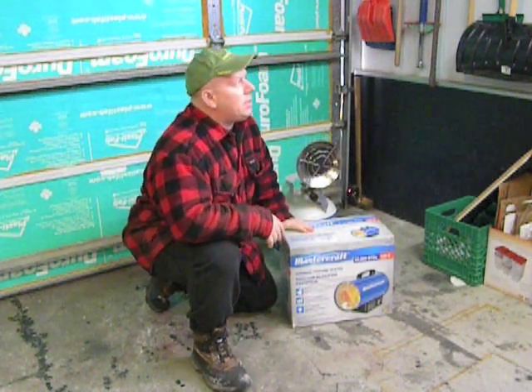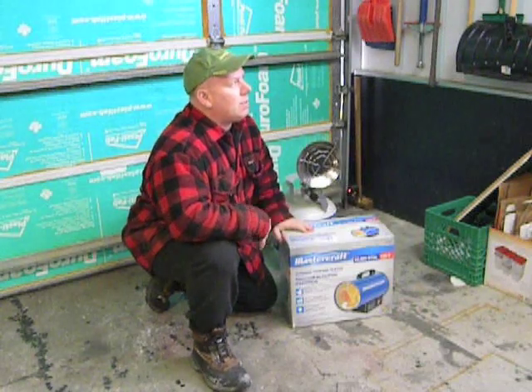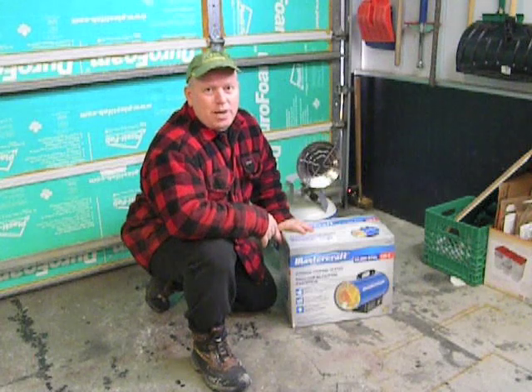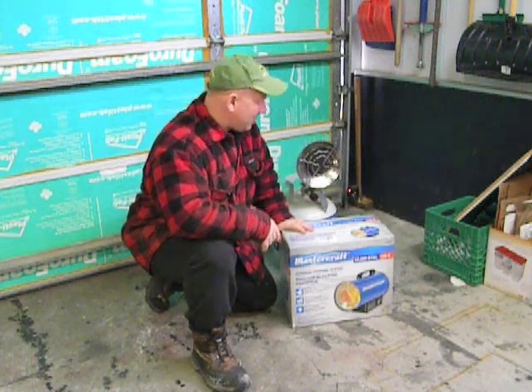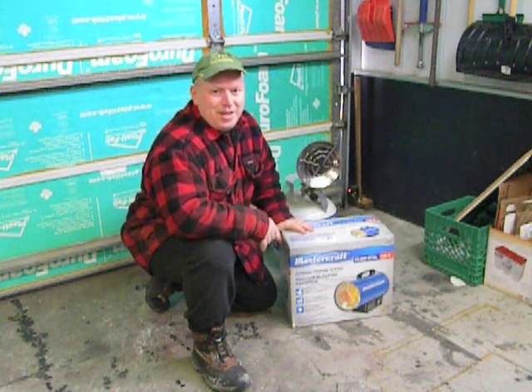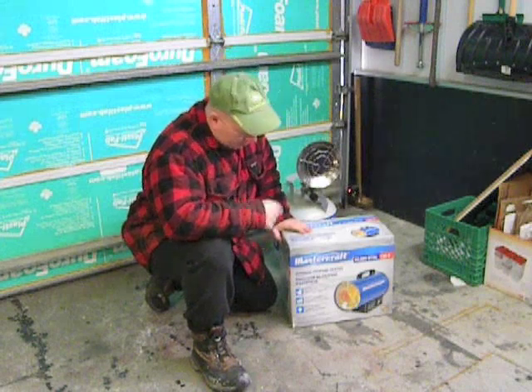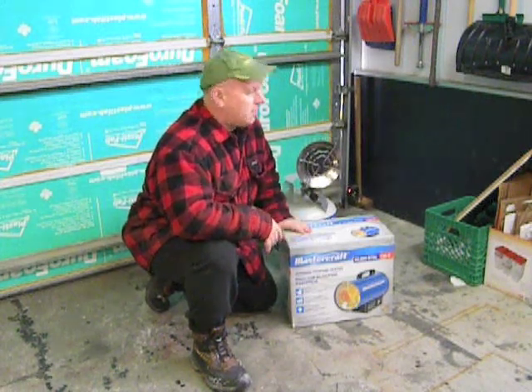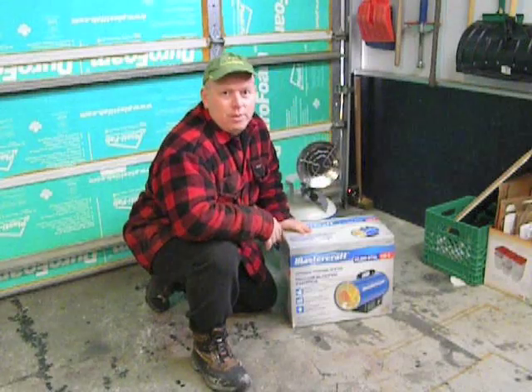Right now it is minus 10 degrees Celsius, which is like 15 degrees Fahrenheit. It's chilly, but not as cold as it has been recently, so it's a little easier to be out here today. We're going to try it out and see how long it takes to warm up the garage, and just do an overview of the product.